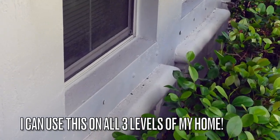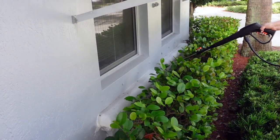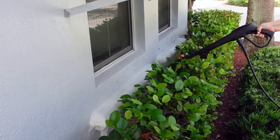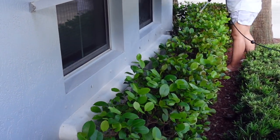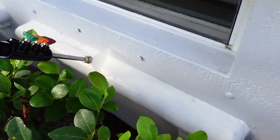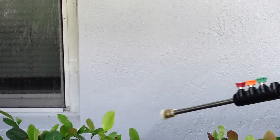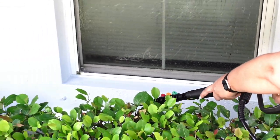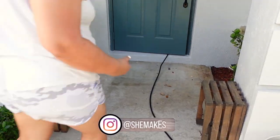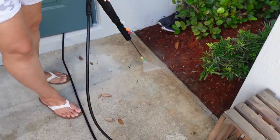I had to test this out on other parts of my home too. I went ahead and did a little cleaning out front, and because this is a hundred-foot hose, I'm able to reach all three levels of my home. My windows get really dirty and now I can clean my balcony and front porch with this pressure washer — it gets plenty dirty.